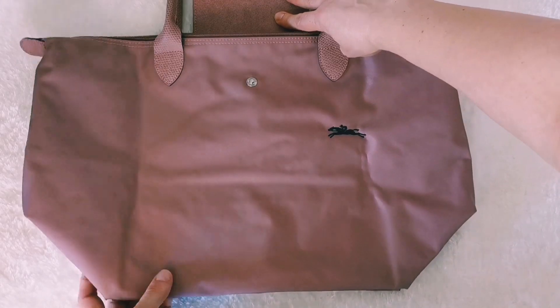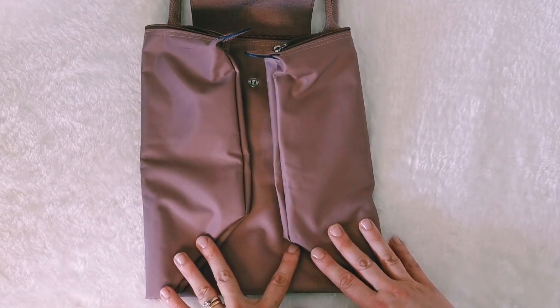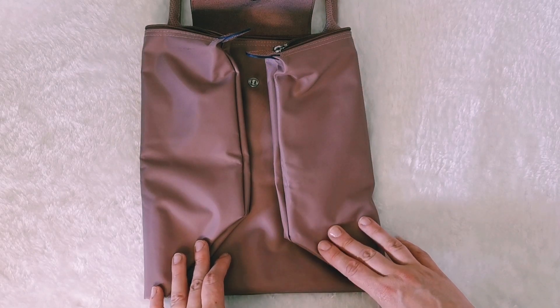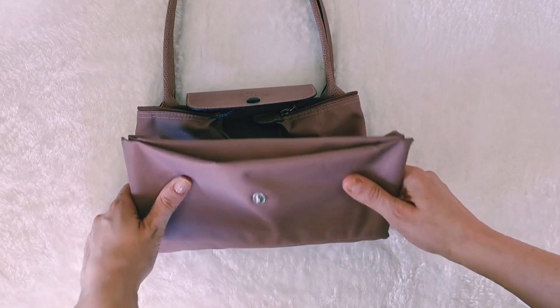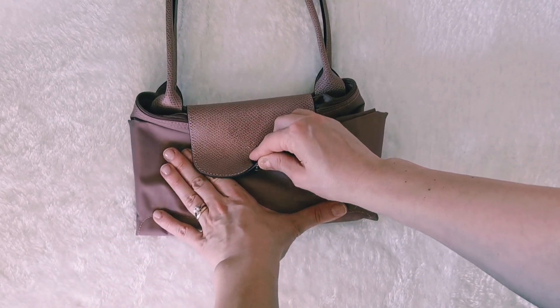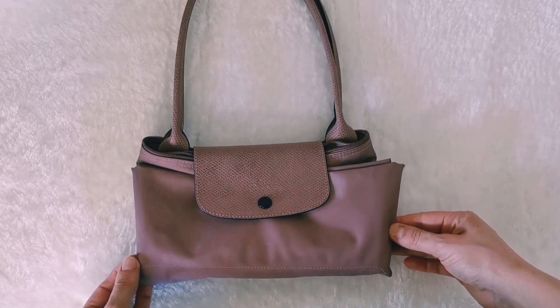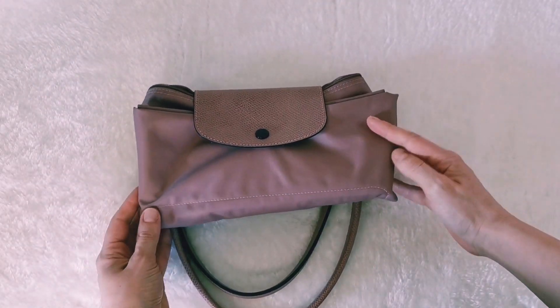So you just open up the flap, fold one side in, and then the other one. Now we fold the bag in half, then close the flap — just like that — and then we close the bag. Here you are! You can also fold the handles.